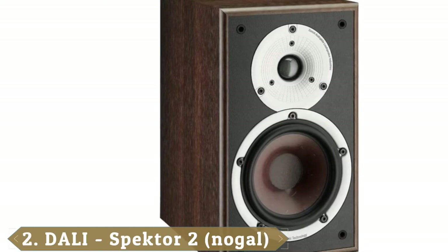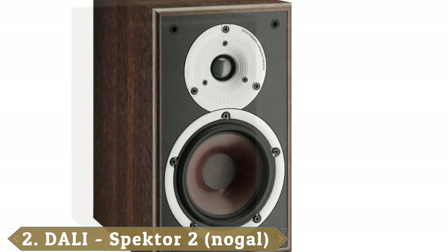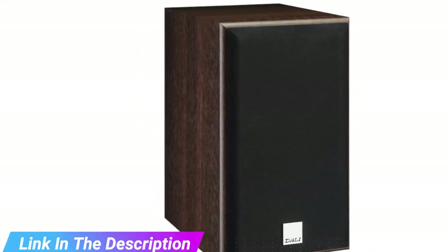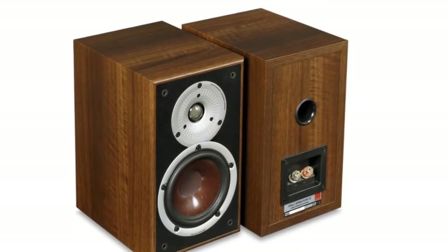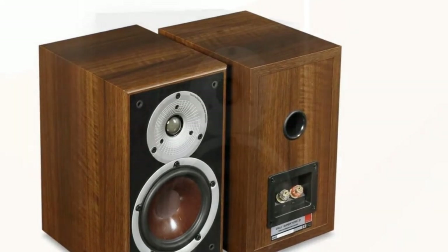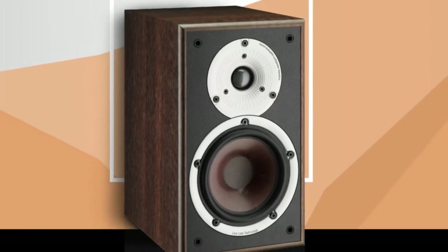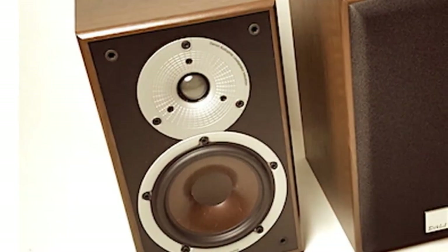Moving on to number 2 with the Dali Spektor 2. Danish audiophile loudspeaker brand Dali is a high-end speaker manufacturer that offers a range of kit that can set you back a fair few thousand pounds. The Spektor 2 is a far more affordable entry-level set of passive speakers that, despite being the cheapest pair on our list, produce beautifully crisp and punchy results when paired with an amplifier worthy of their audio prowess — the similarly affordable Onkyo A9010 is a great option. Available in walnut or black ash with the company's signature wood fiber cones that promise a fast, light response, they'll make a classy addition to any grown-up space, particularly if there's leather and wood involved.